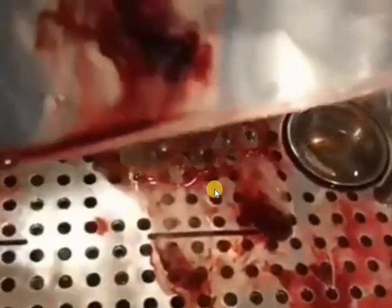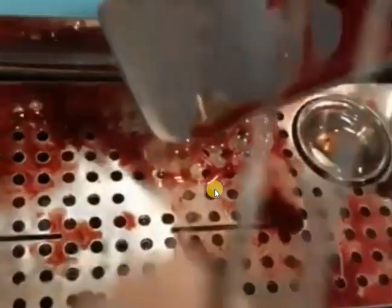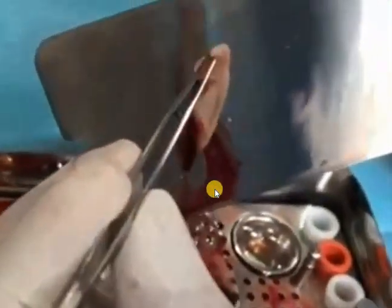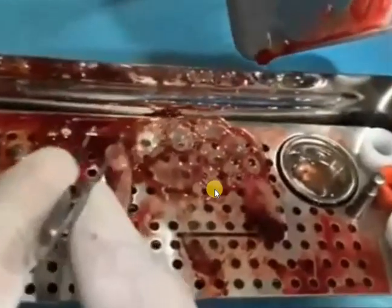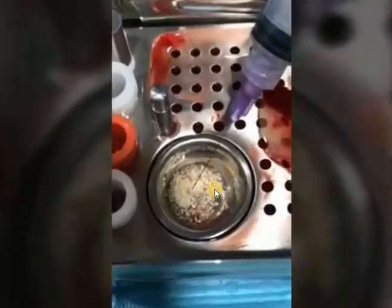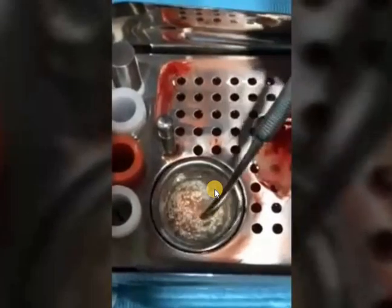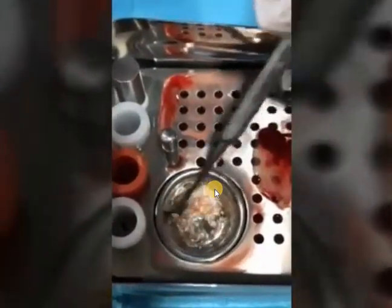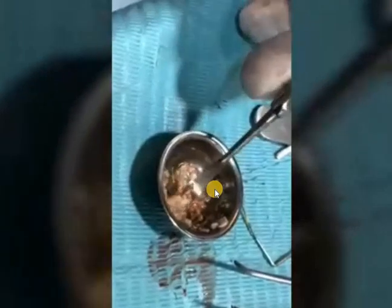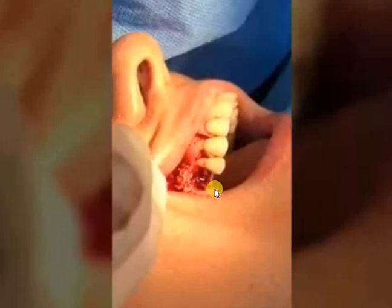When we uncover the metal cover, we will see the membrane separated from the plasma. We separate the plasma using a syringe and mix it with the bone to get a stickier bone mixture and enhance regeneration, since it is the patient's own plasma.